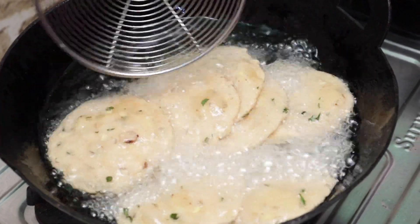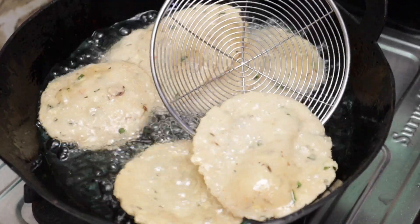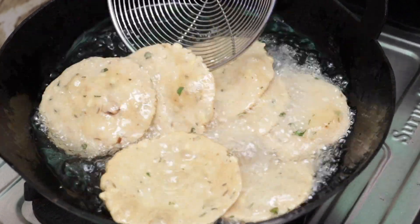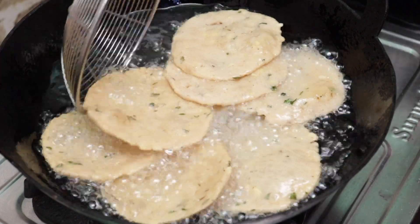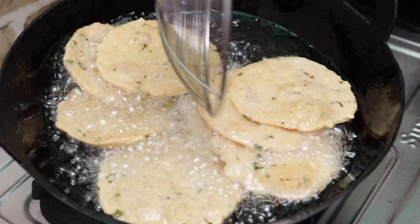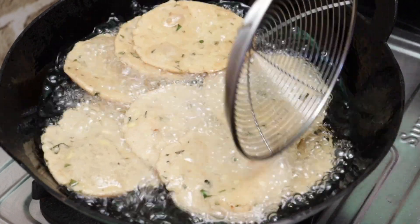Now, let's put the next one in. How easy it is to make this snack. You can enjoy this snack anytime you like.